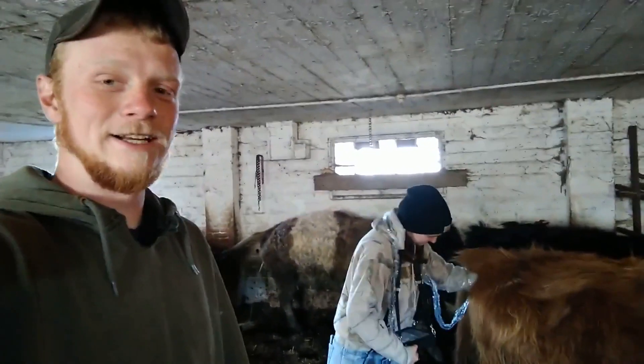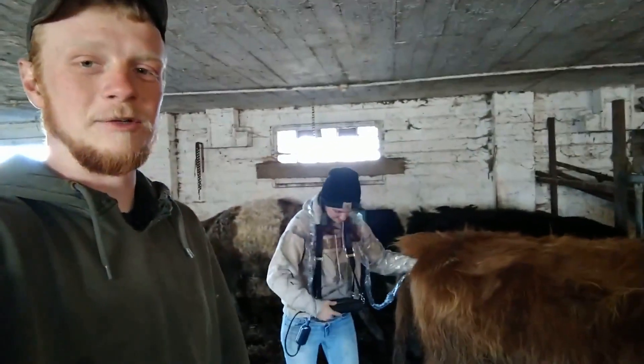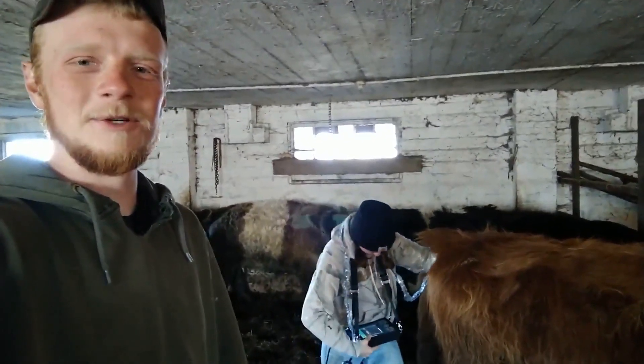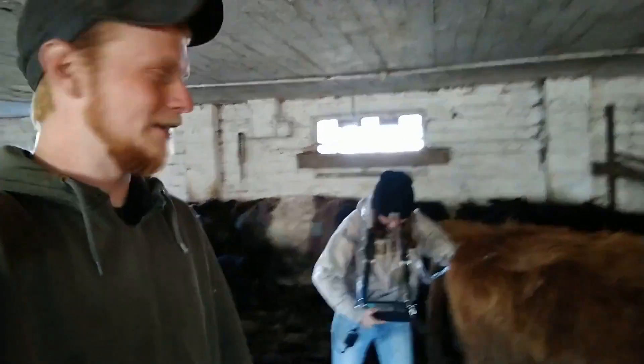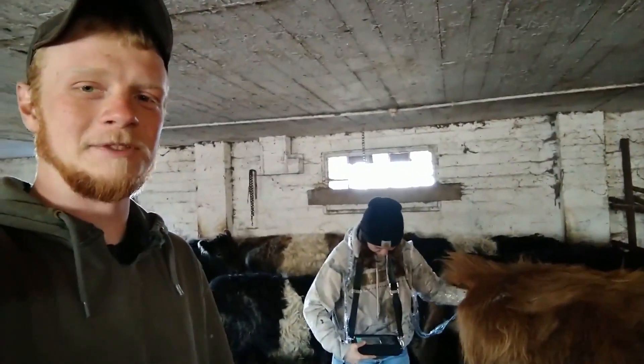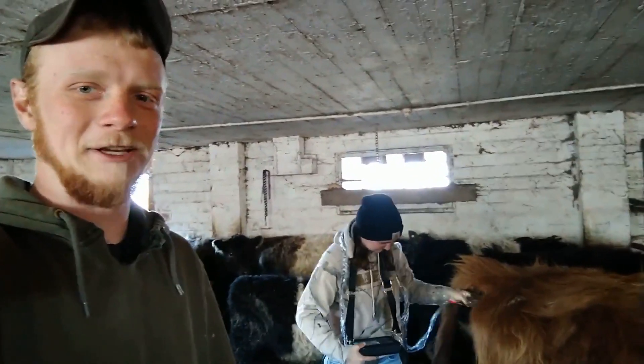Hi guys, Logan and Carrie Lynn here again, just doing a short preg checking video. The reason we're doing another one is we're using a different method today. Carrie Lynn's got this nice handy ultrasound machine, picked it up off Amazon — not cheap, in case you're wondering.